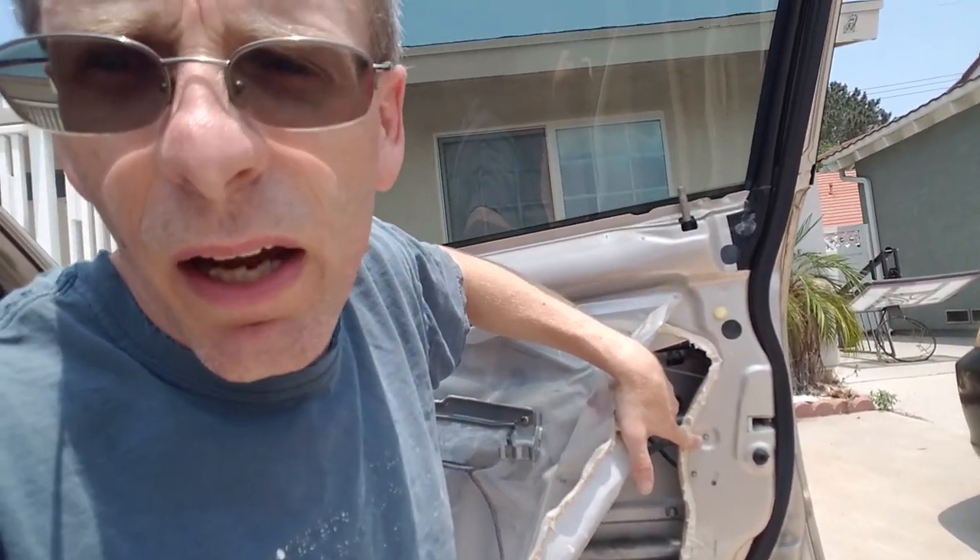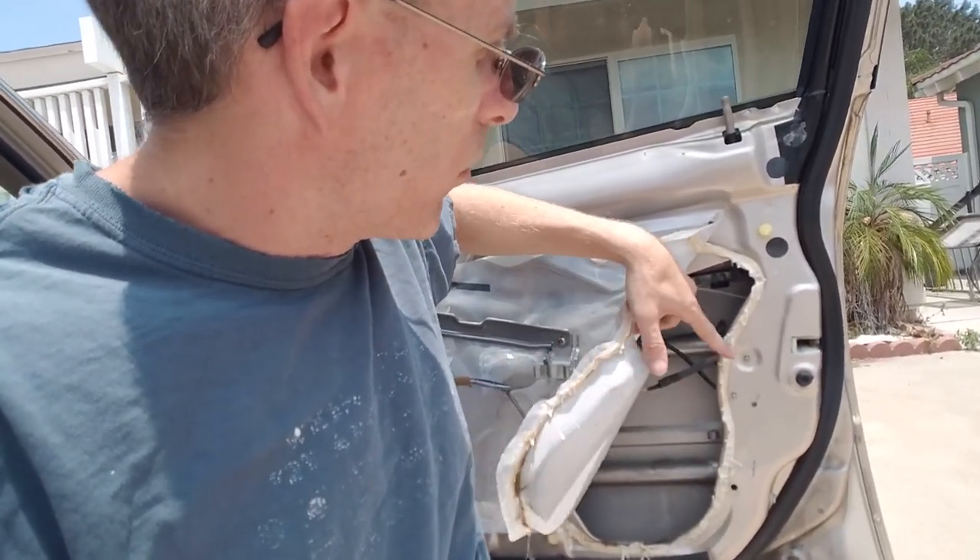So I ended up going to YouTube, finding another video, watching that one, where the guy says you gotta take a bolt out, remove the window guide, and then you can get the actuator out. Seemed basic enough, except I only had about an hour of sunlight left, so I thought, not today. Now we're on Sunday afternoon and I'm attempting to change the actuator again. Hopefully it'll go smoothly.